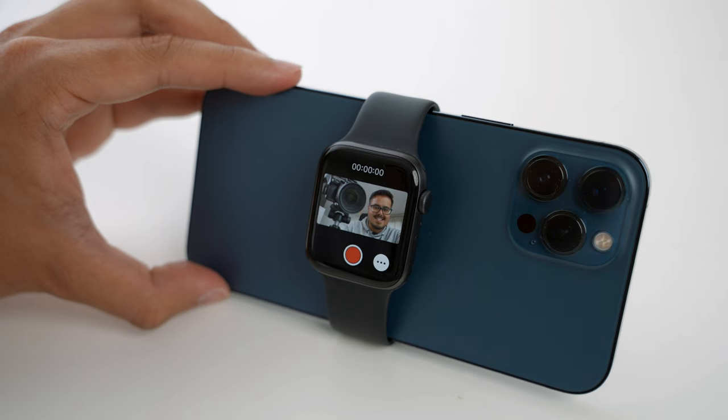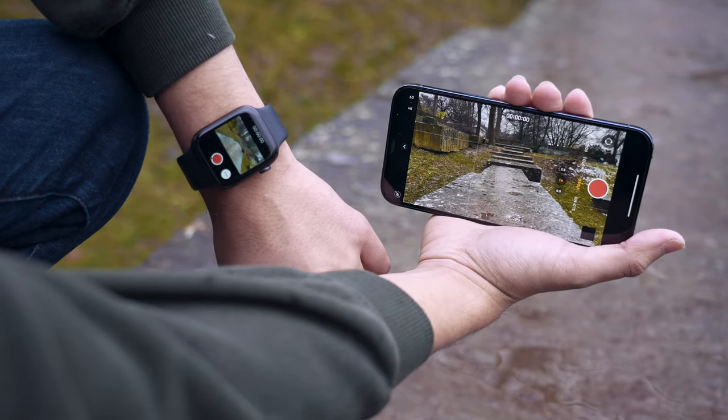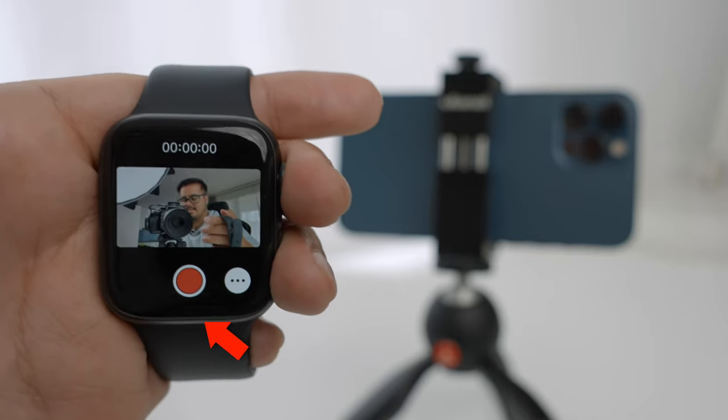How's it going everyone, and welcome back to another awesome video. Today I will show you how to use your Apple Watch for iPhone filmmaking. If you're someone that creates a lot of mobile content with your iPhone and you happen to have an Apple Watch, or are considering getting one, then this video might be helpful for you.